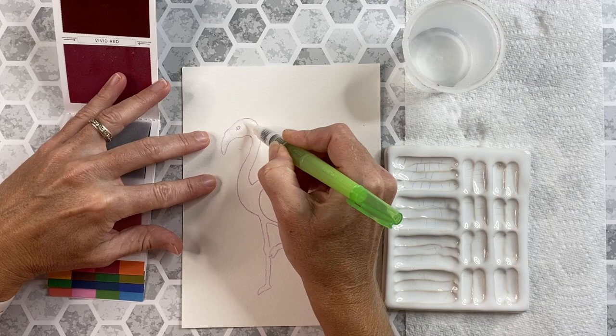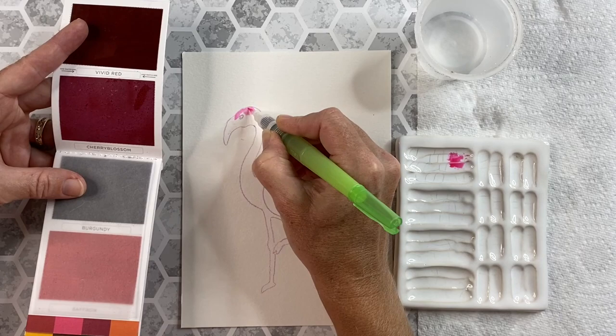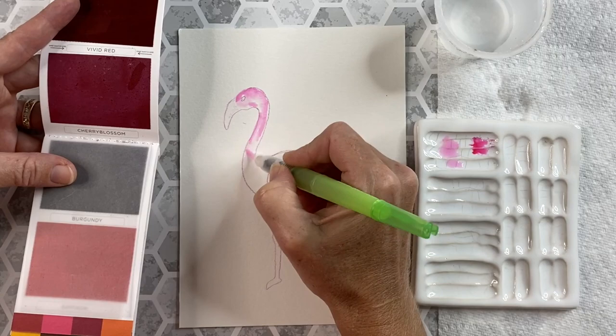Once I have my sketch completed I start by wetting the beak and the body of the bird. I like to start with wet paper so that when I add my color — in this case the cherry blossom color — it'll blend and bleed a little and fade gradually, and that adds a level of interest to the piece. I'll take a little more of whatever's on my brush, incorporate a little water, and that fades the color even more so that when I go and add that light color to my painting it adds another level of interest.